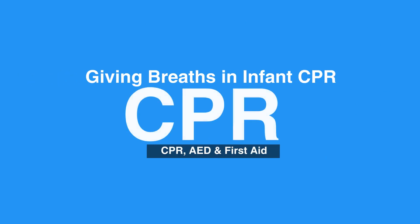This concludes our lesson on giving breaths in CPR. Next, we'll review mask use in infants.